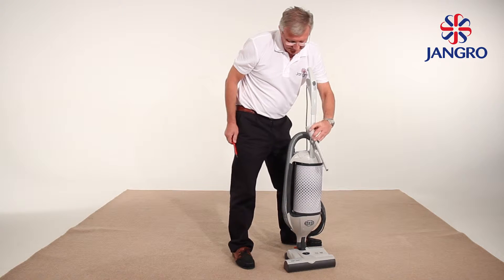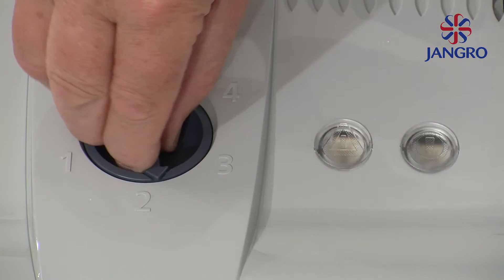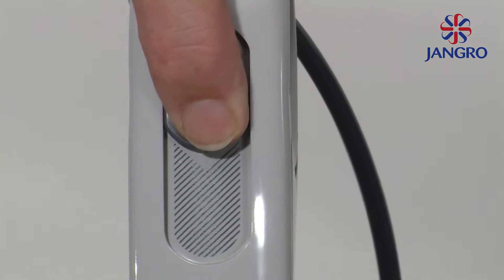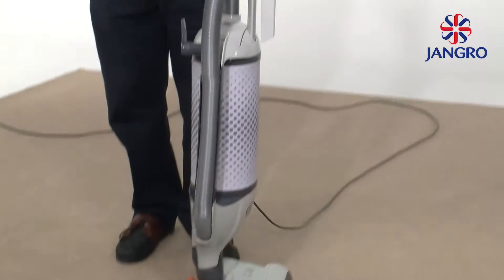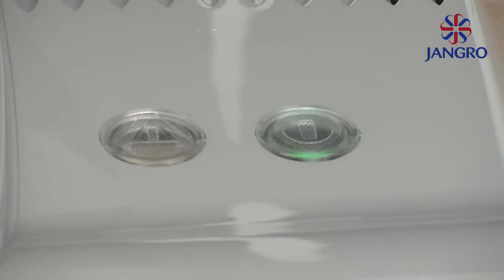The machine is now ready for use. Brush roller height can be adjusted for carpet type using the height adjustment knob. The machine is switched on with the button located on the front of the handle. Release the foot pedal to activate the brush roller motor. The green light will illuminate on the base of the machine.